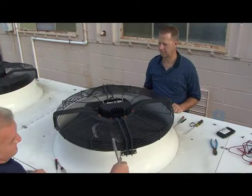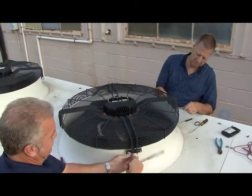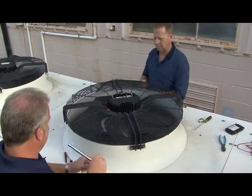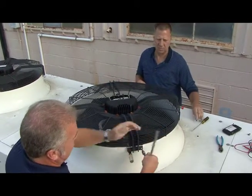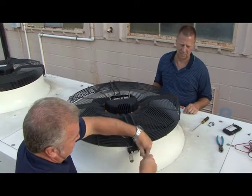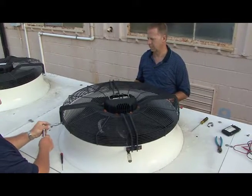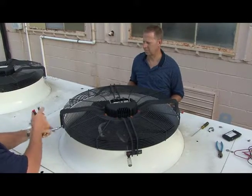Now that the fan motor has been disconnected electrically, we begin removing the retaining bolts from the fan shroud. We want to be careful not to let the fan shroud drop suddenly onto the venturi. A good trick is to place a screwdriver in one of the holes as you remove each bolt, until all bolts are out all the way around the fan assembly — then we can safely lift the fan shroud, motor, and blades out of the venturi.